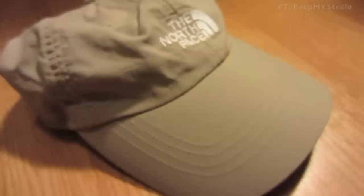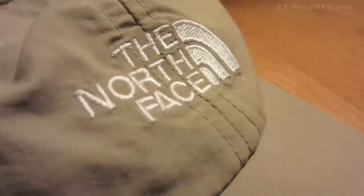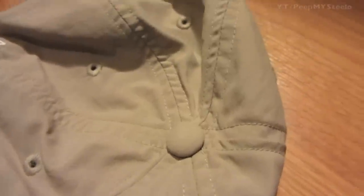We're going to check out a North Face hat in this video. This one is more of a hiking and runners hat — really lightweight and breathable. You can see the North Face logo there, and this has been used for many years now and it's still in great shape.